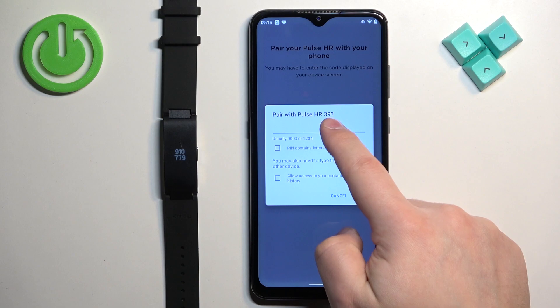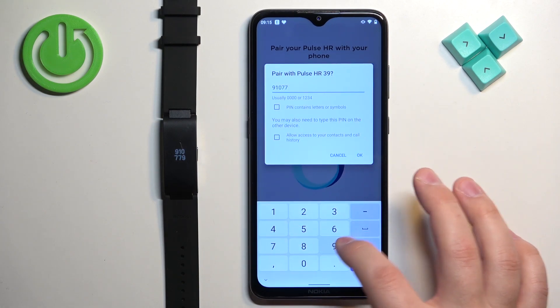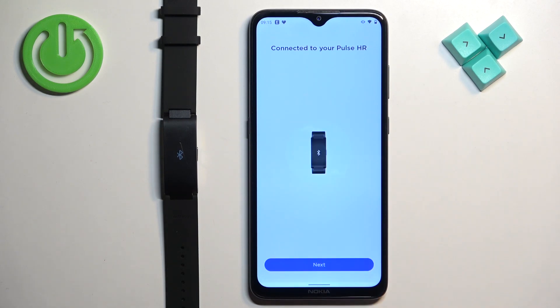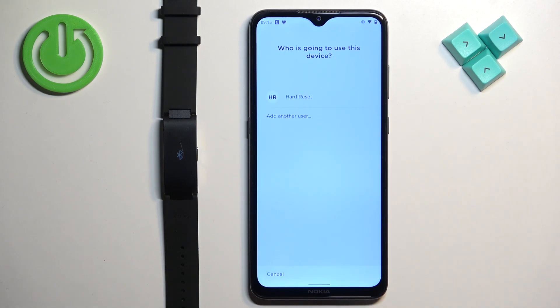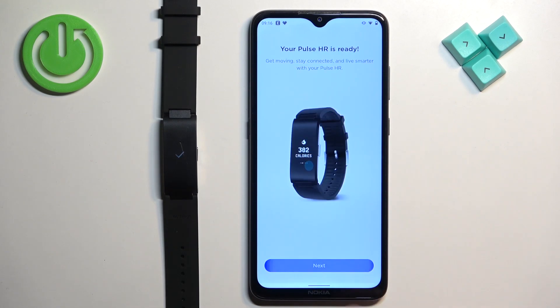Tap on pair, then enter the code from your band on your phone, and tap OK. Tap on next, then select the account you want to use with your smart band, or add another account if you want to. Tap on next.